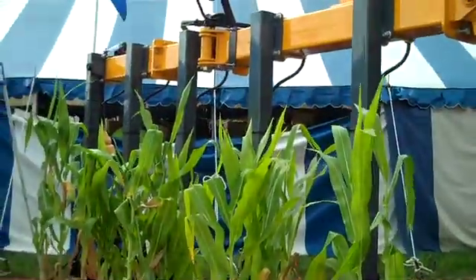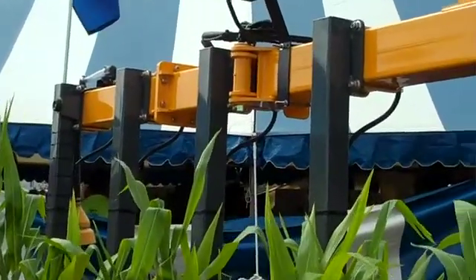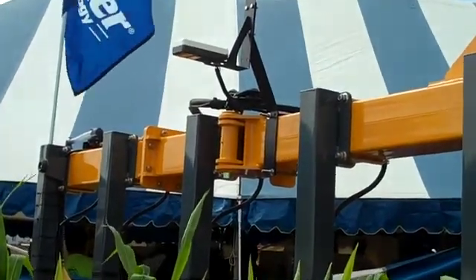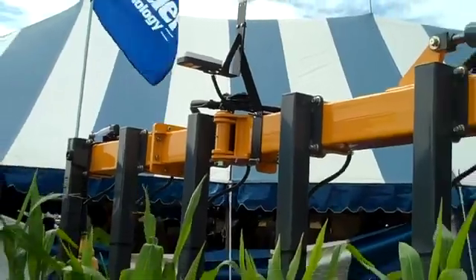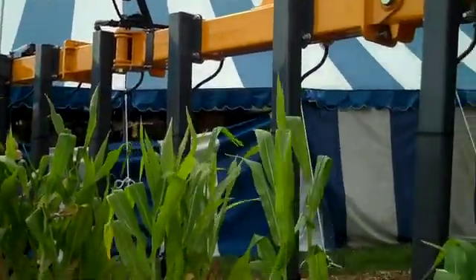And in that situation, you would mount the sensor above the toolbar. So stop out and see us and we can discuss variable rate nitrogen application and how nitrogen efficiency can increase your yields, which of course adds to the bottom line.